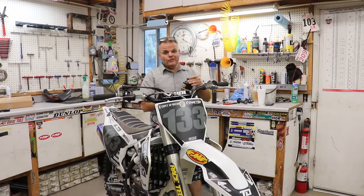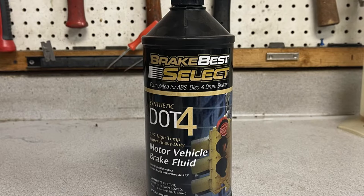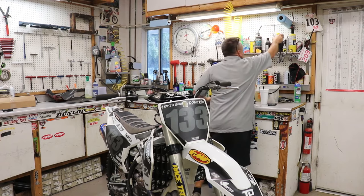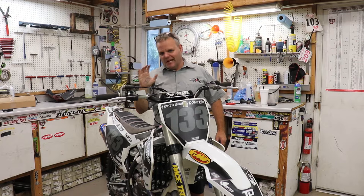We don't use fancy high-dollar brake fluid. DOT 4 - I get it at AutoZone, and O'Reilly's has another one. This one's called Suup, and I like it because it comes in a metal can - metal can holds it better. This one's not open yet. DOT 4 has a high boiling point. You don't need the little tiny bottle that's $25 - that's for motocross guys.